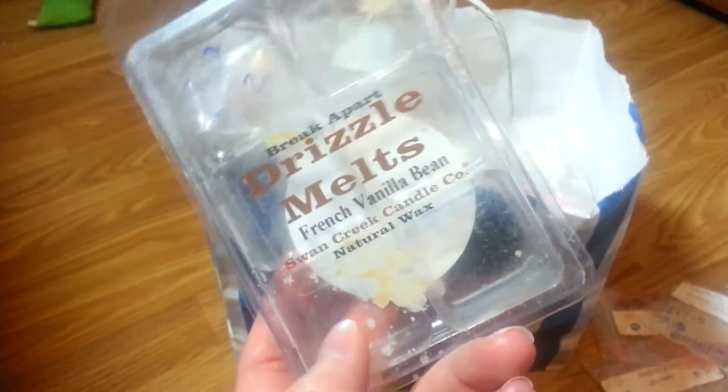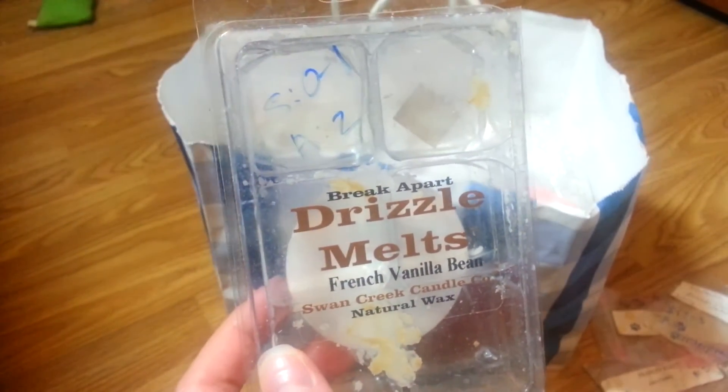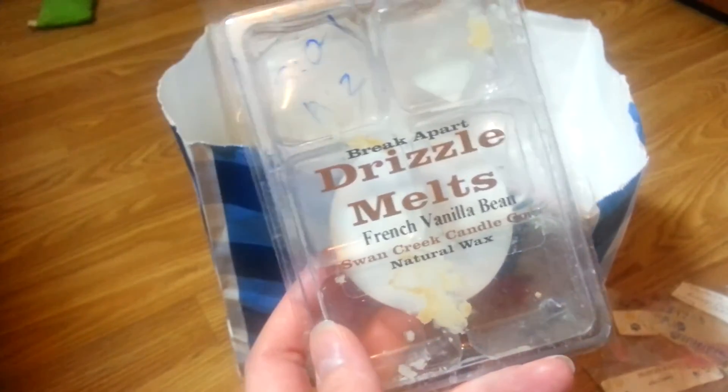Drizzle Melts — there was only one cube of this. I got it in an ass wax bag and it had like zero throw. It smelled like nothing when I melted it. The scent on cold was decent, but it smelled like nothing when melted.